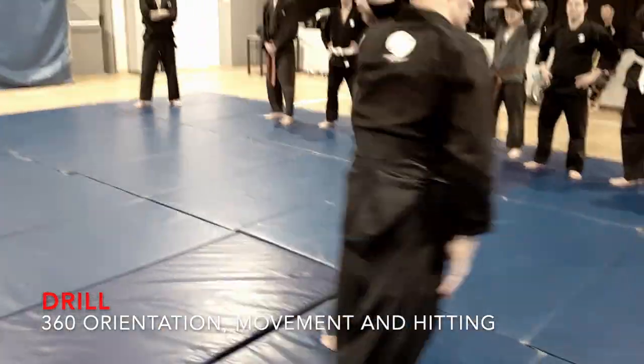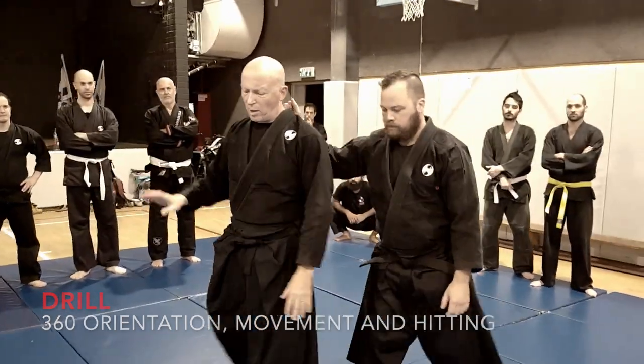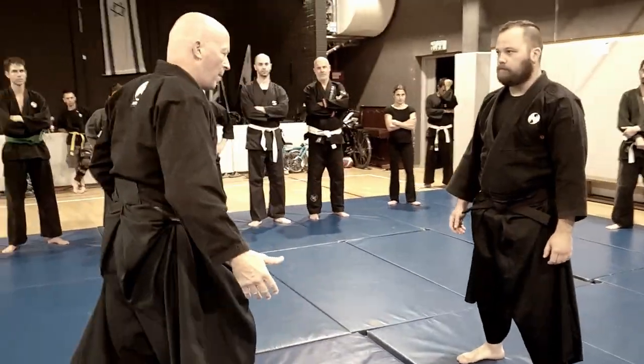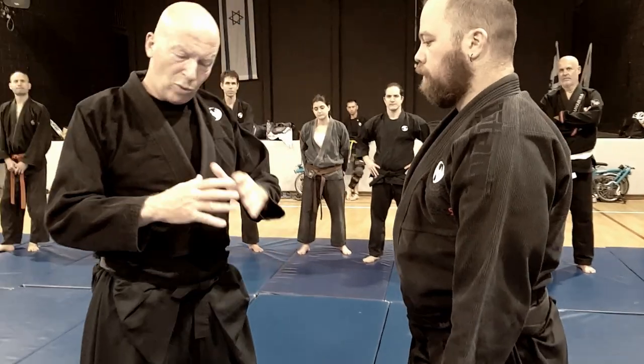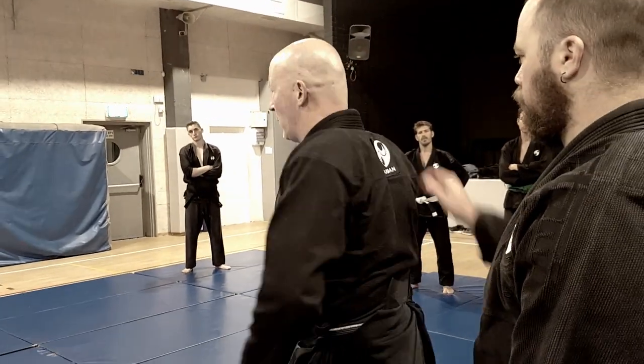Now I am catching him with this hand. That's the drill — just to be aware that somebody is behind me. Now let's look at two directions.